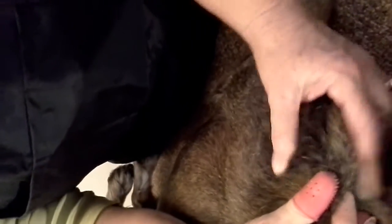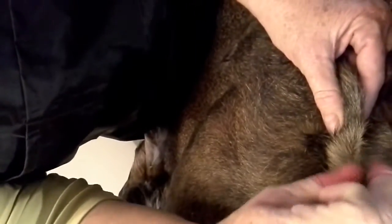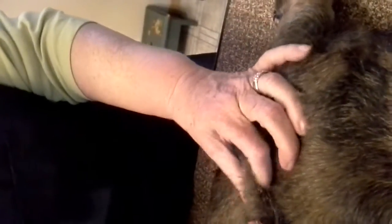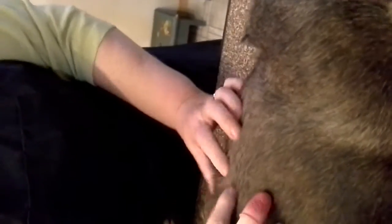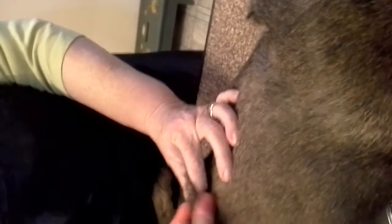Then I'll turn her on her side and I'll look at her shoulder good — like, what have I missed. I don't know if this is picking up on camera or not, but there might be some longer hairs. Just gives you an idea of what we're working with.